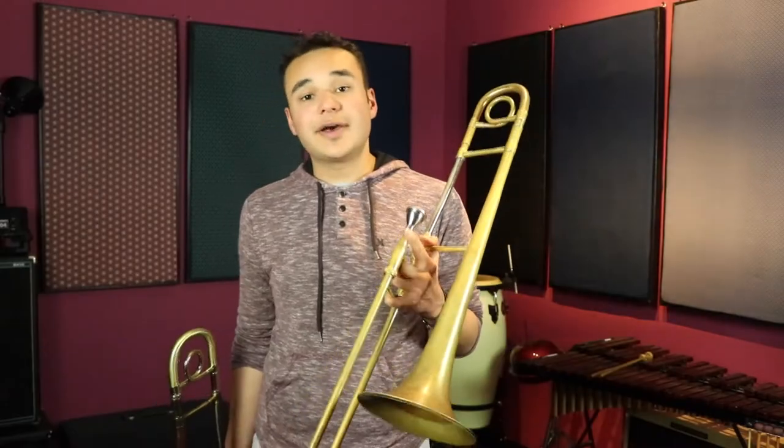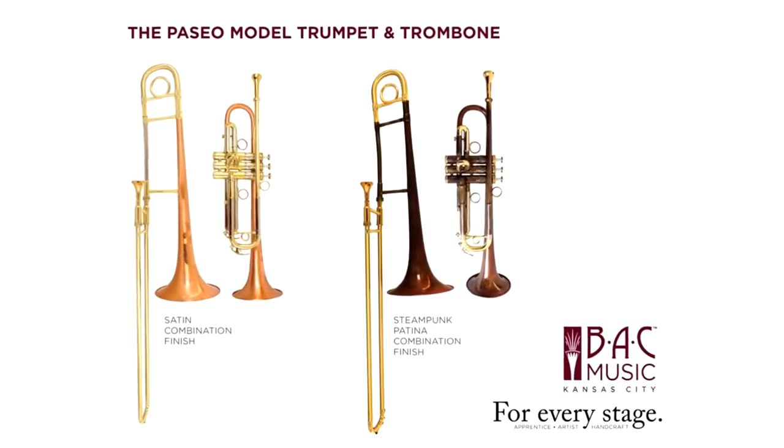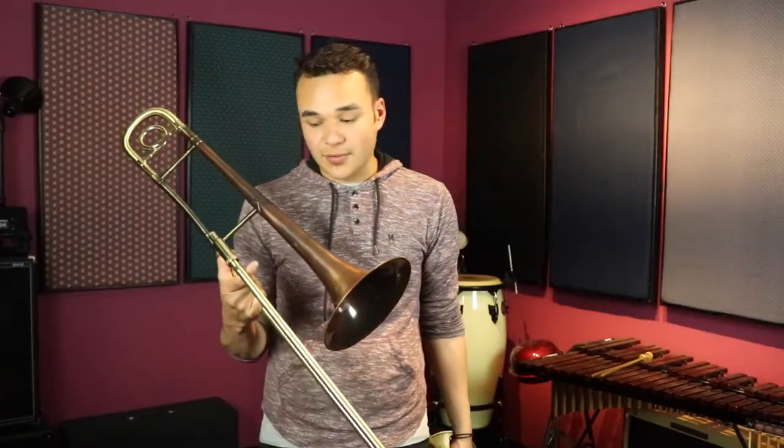Hey, my name is Trevor Turlow. I play on a BAC Custom Classic Model 6, but today we're going to be talking about the Paseo trombone. It's a new handmade production model trombone by BAC that's going to be available at a dealership near you. I really love this horn.